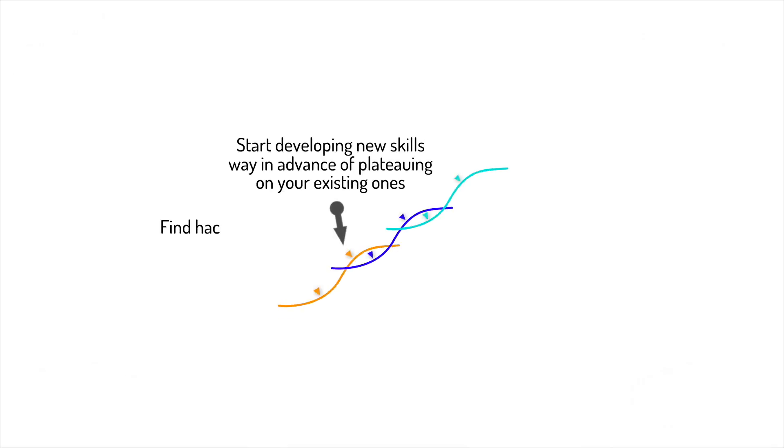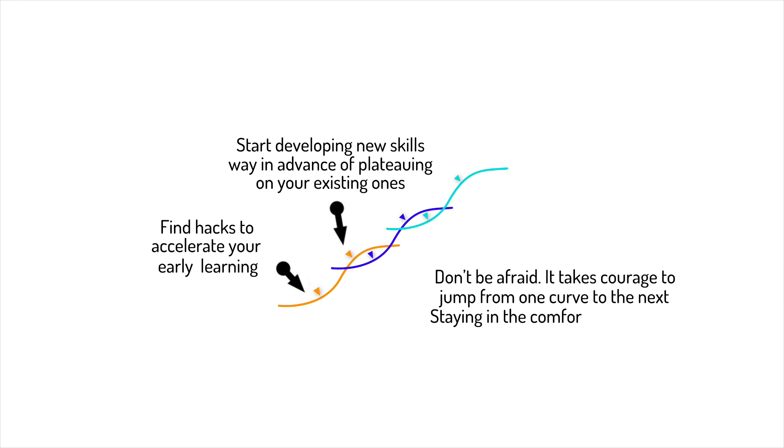The intraoral scanner is a gadget just like your smartphone — you need to try it and get used to it. The learning curve is fast as a result of your daily clinical practice.